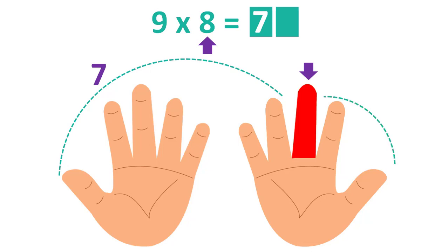Count the fingers that are to the right of the labeled finger: 2. This will be the second number. The answer is 72.